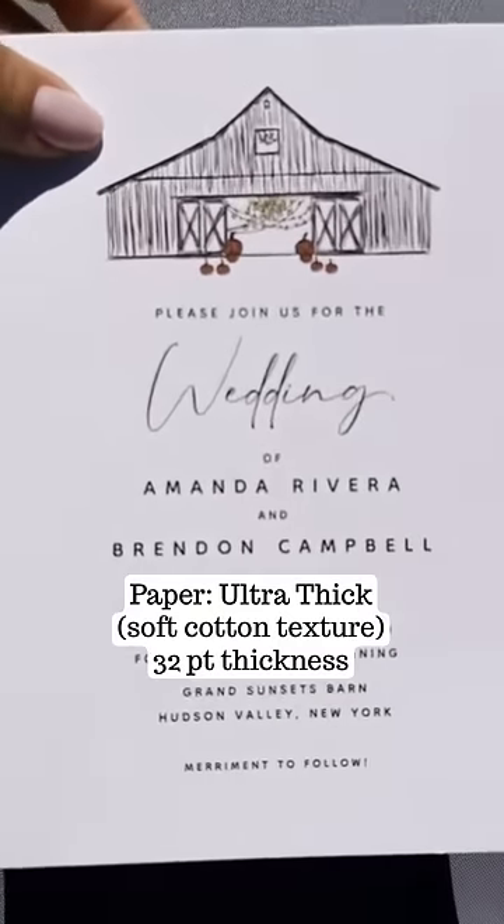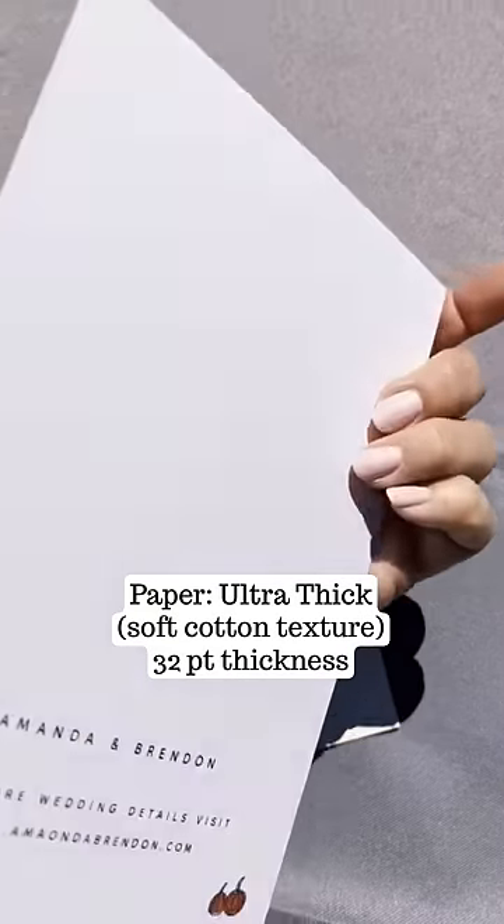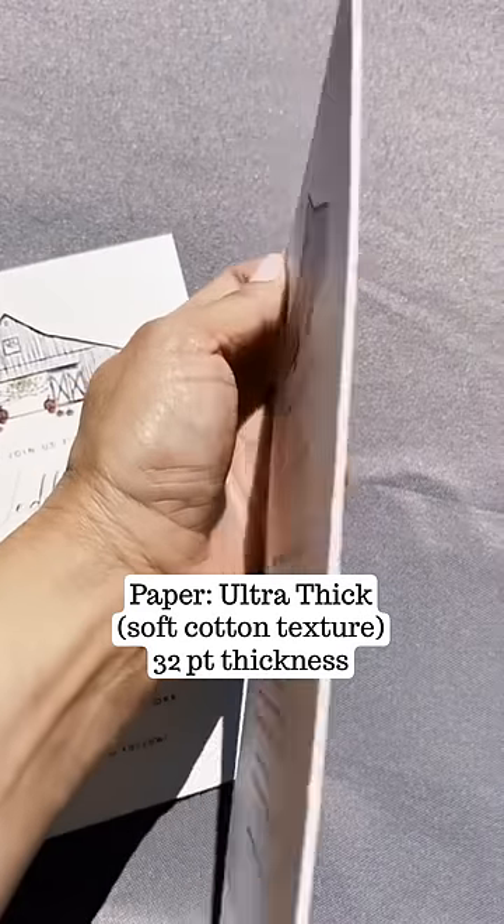And lastly, this is a matte white paper. It's very thick — you can see it when I compare the weights.